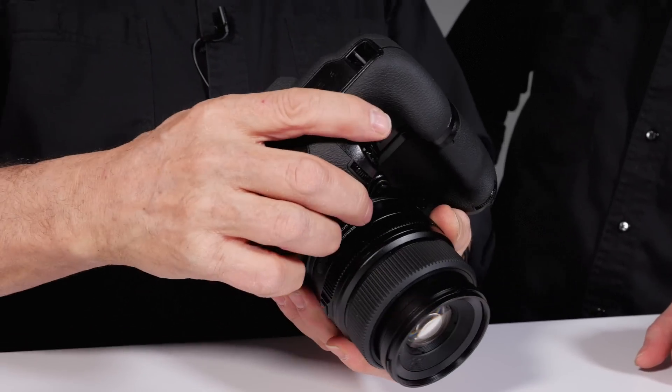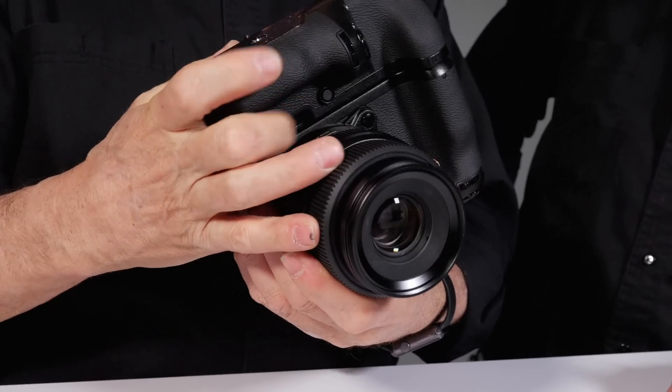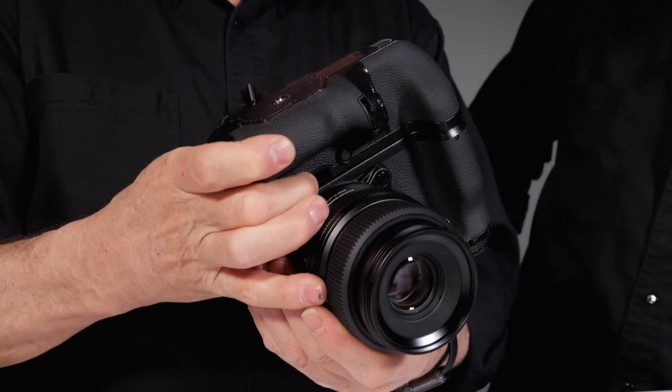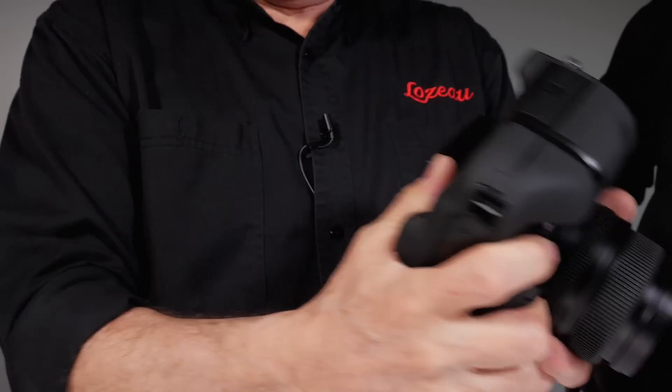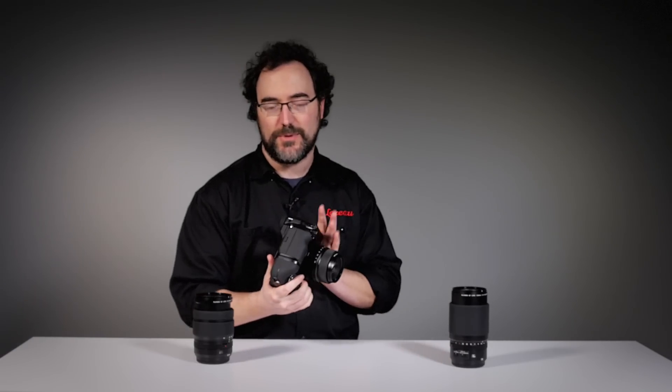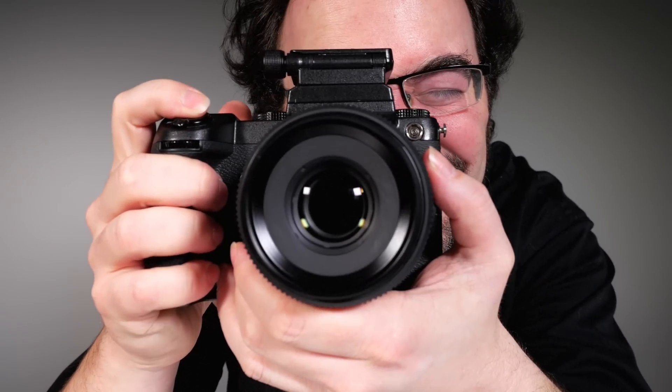With this camera you have the battery grip, which is very, very comfortable to work with. You have all the controls on it, and it's weather sealed, by the way. This camera and all the lenses are weather sealed, so you can work in every environment. Some people at Fuji have even put it in the snow and it still works — so there's good proof you can do that.